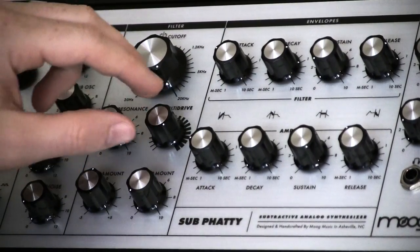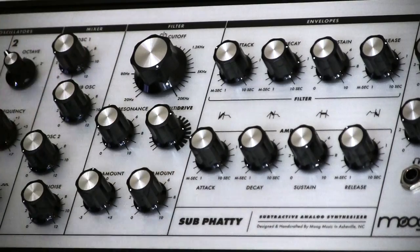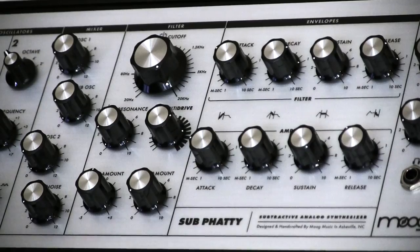The multi-drive is a little bit different than, say, a Slim Fatty's overdrive. The multi-drive has a pre- and post-filter gain boost, so you're going to get some pretty raunchy sounds. However, don't expect that MS-20 squelch.